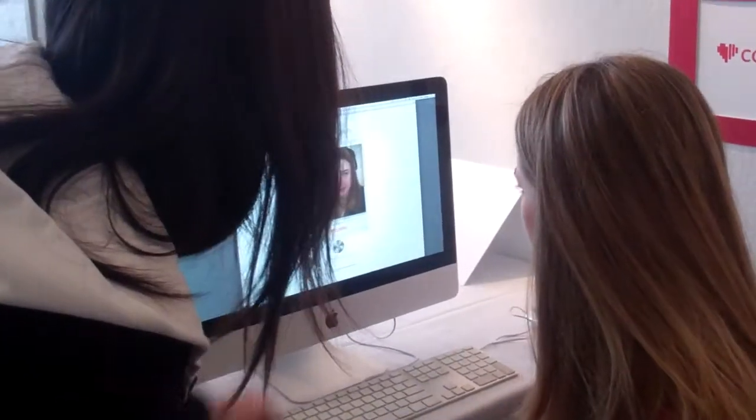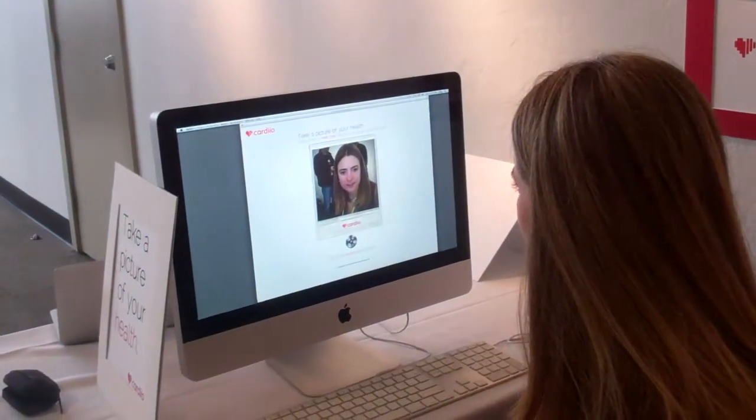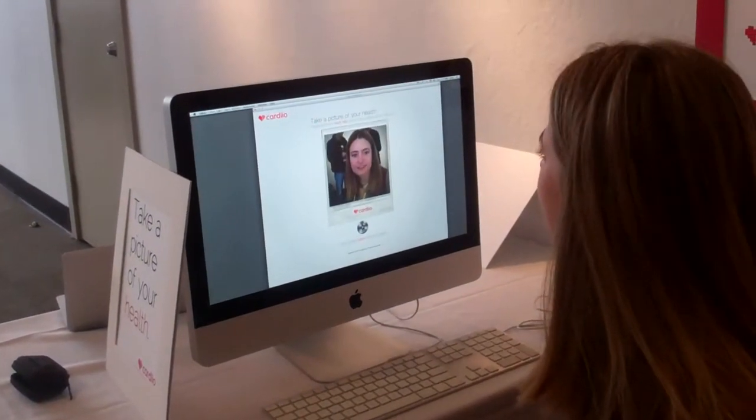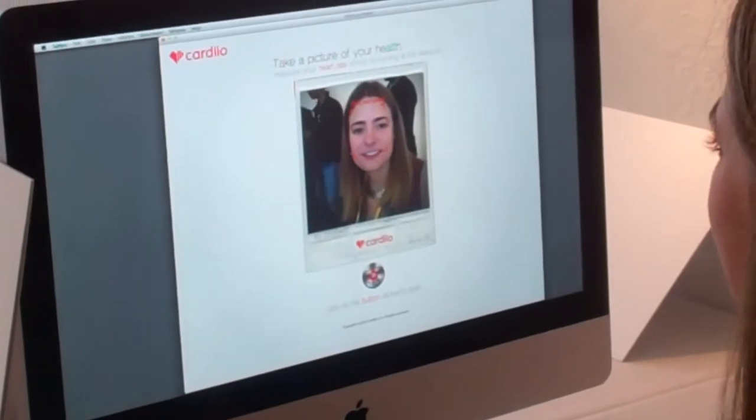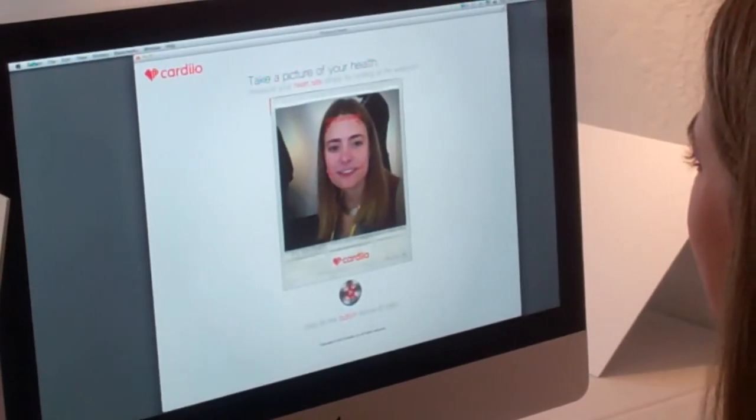When you're ready, you can just click the silver button, and then it will start to take a picture of your health. So this is a very good catcher.